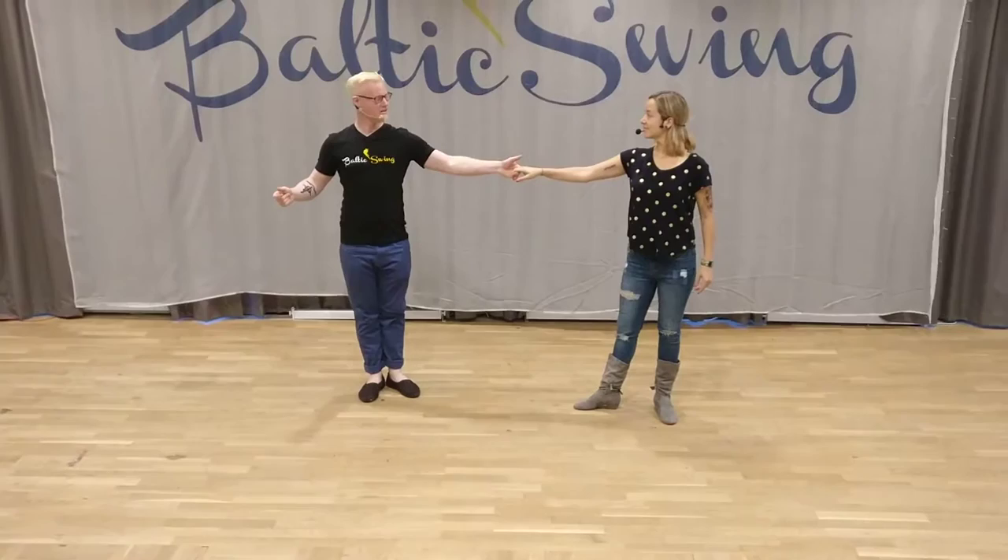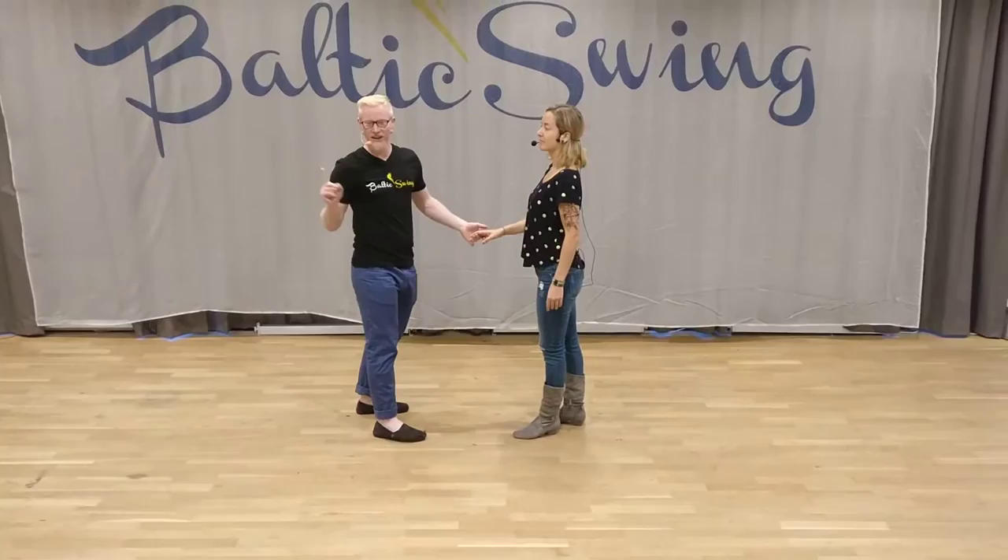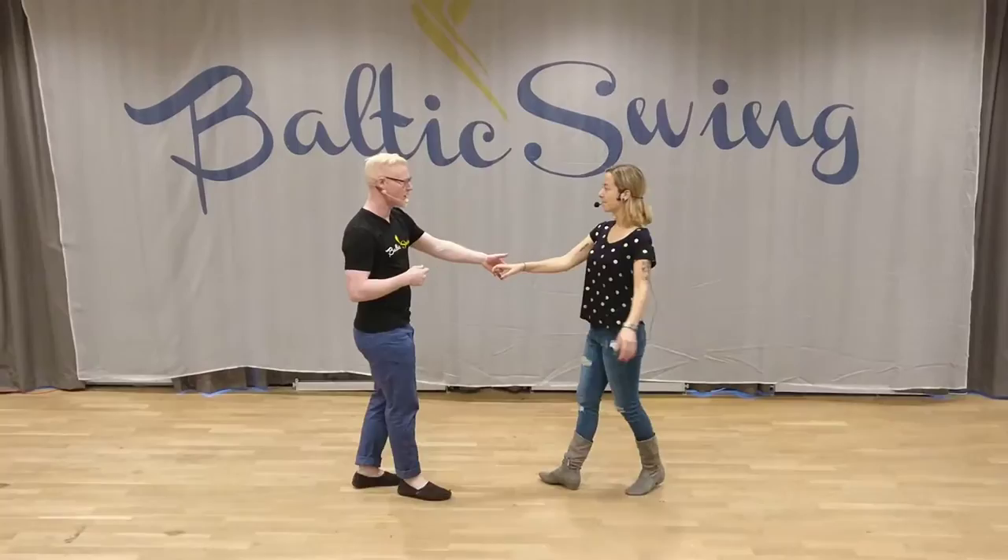I want to make sure my body stays open on this, because if I close it, I'm cutting off the amount of rotation — which is not a great idea for this. We don't want to go really fast that way. So, one more time. From this side it goes one, two, three, and four, and five, six.